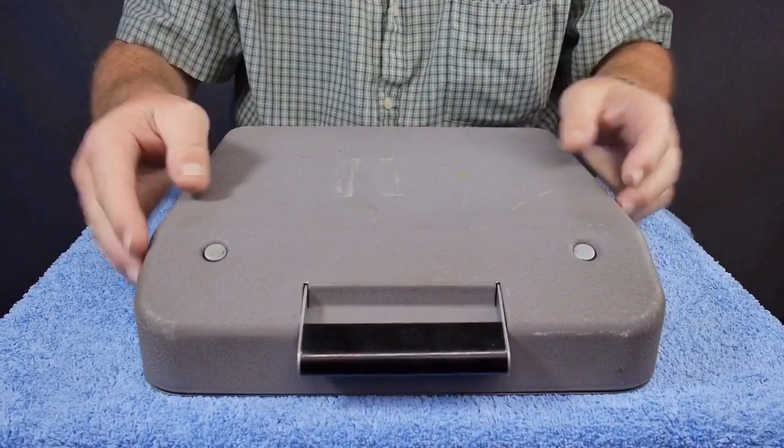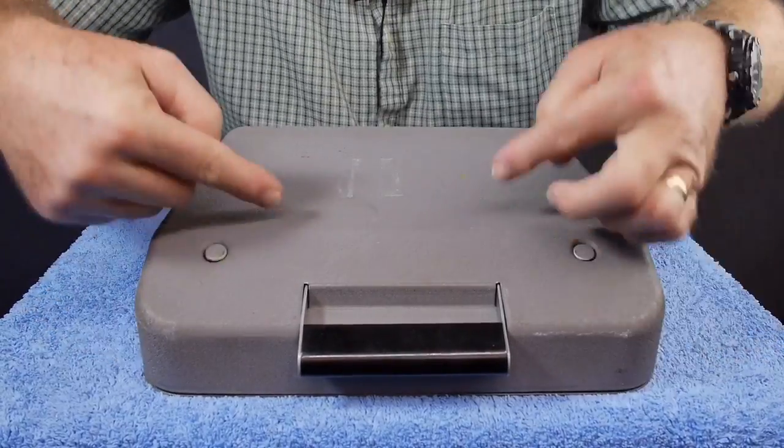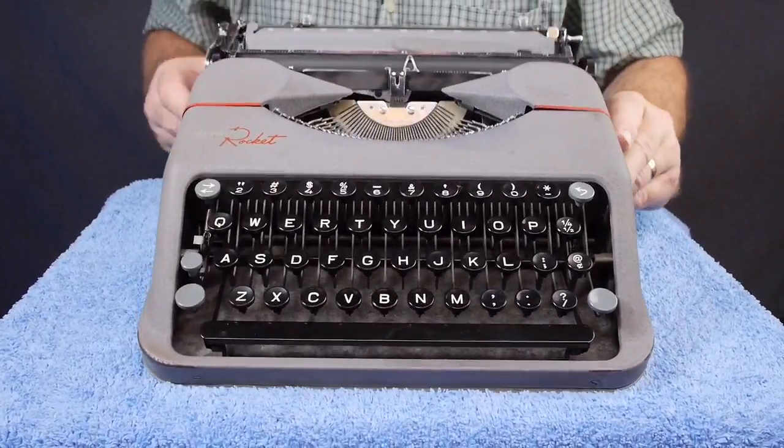The way this typewriter opens up is there are these two buttons just inboard of the handles. Push them and lift up the front of the typewriter. So this is a cool little typewriter.